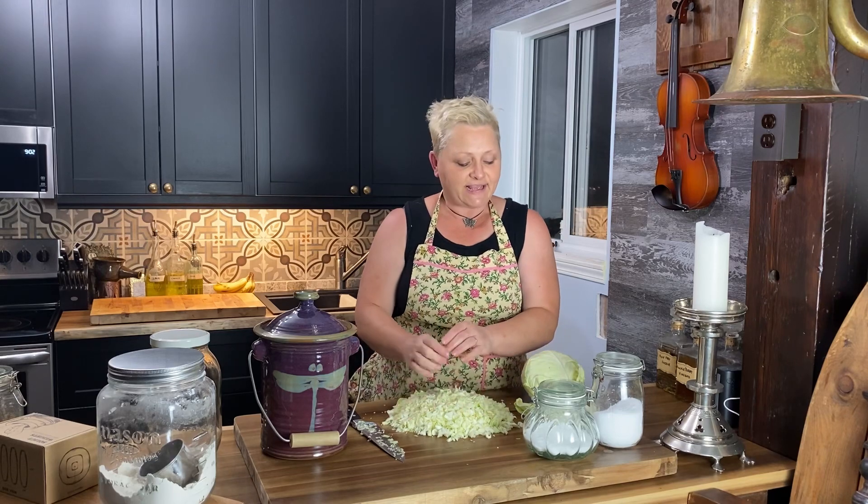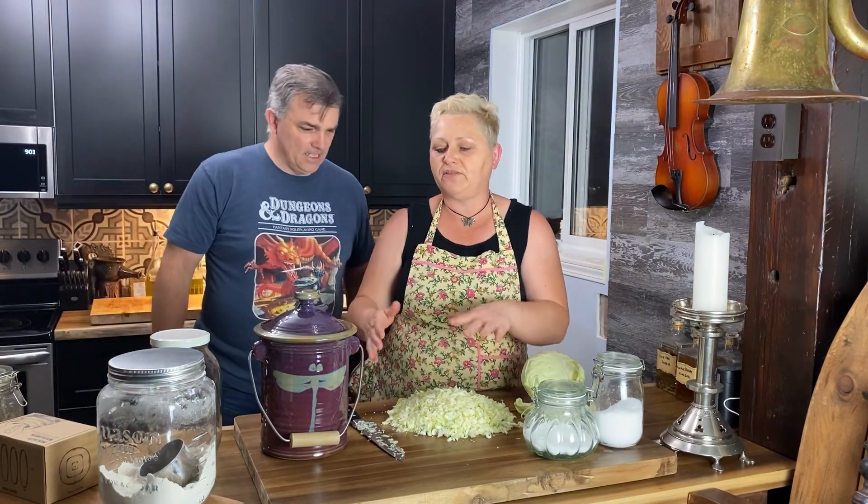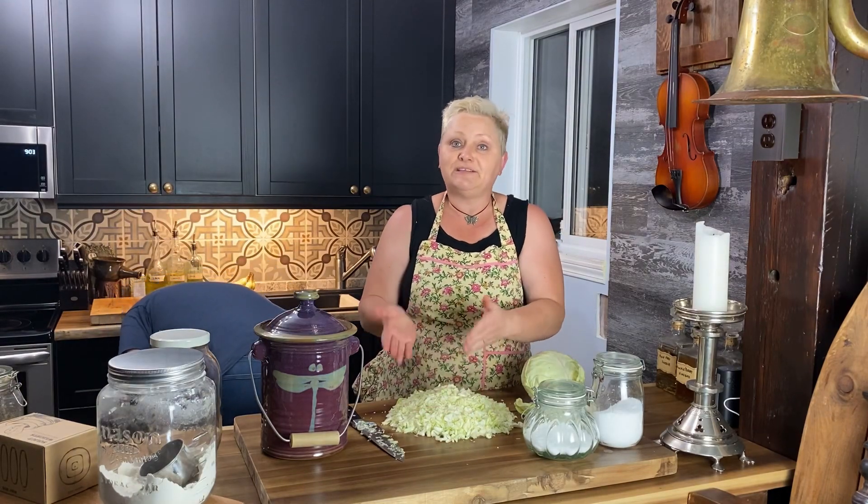We're going to need our salt, sugar, and two medium heads of cabbage. I've already chopped one up. I'm going to bring my assistant Tony in to help, because I have a hard time punching the cabbage down. When you make sauerkraut you have to tamp it down into your container to get all the wonderful juices from the cabbage into your mixture so it can ferment.